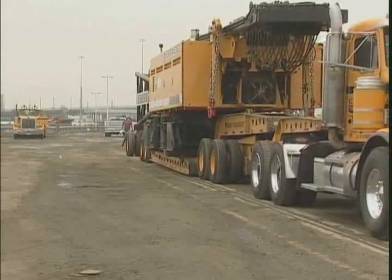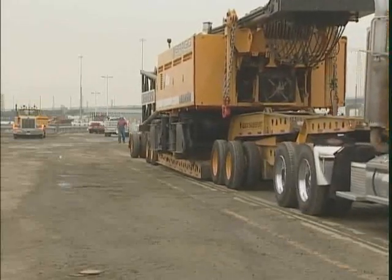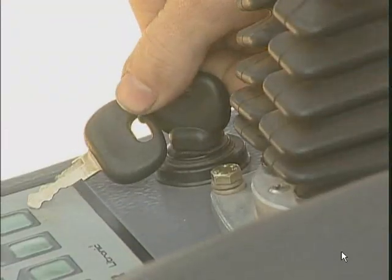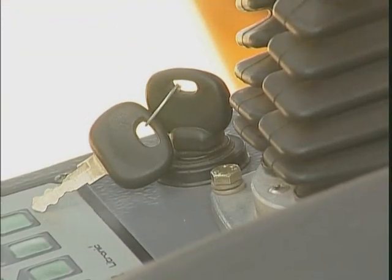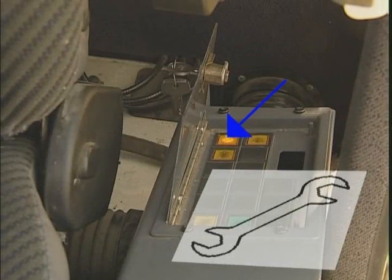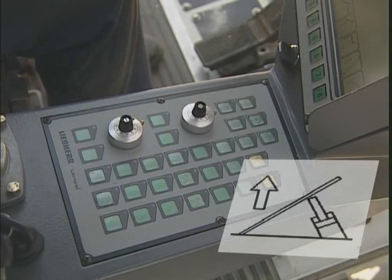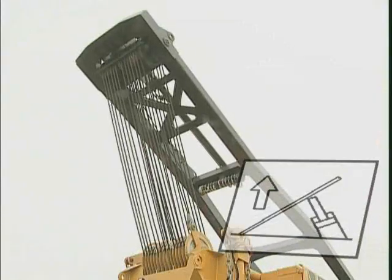The Liebherr LR1280 crane is delivered with the boom butt attached, saving a full truckload. It is important that the button's light is on, as this signifies that the rigging mode is active. With this button, the hydraulic for the cylinders which erect the mast are activated.